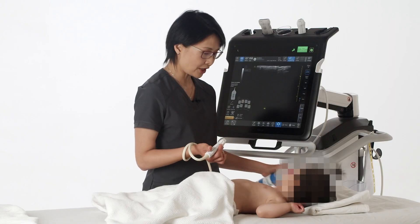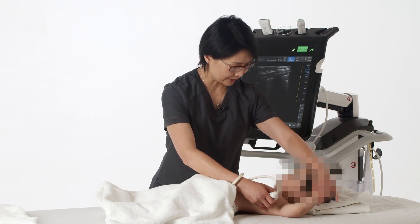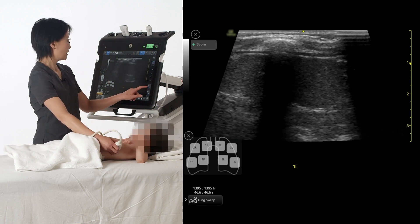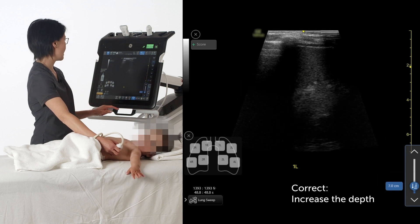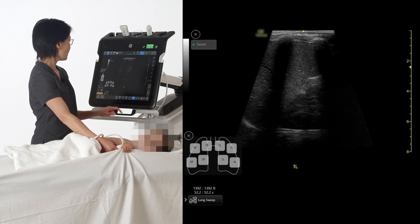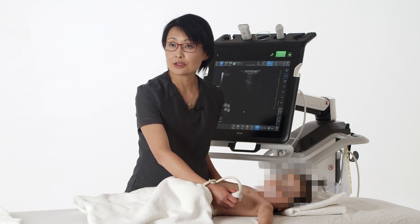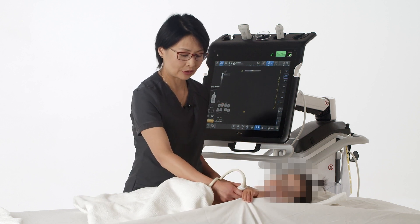After you're done with the anterior chest, place the probe at the axillary and slide from the axillary all the way down to the diaphragm. At times you may need to increase the gain in order to see the spine and the costophrenic angle to look for any pleural effusion. If you see pleural effusion, you may want to change to a probe with lower frequency to characterize the pleural effusion better.